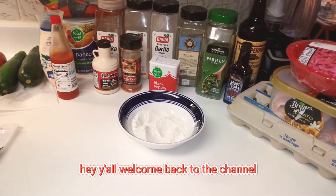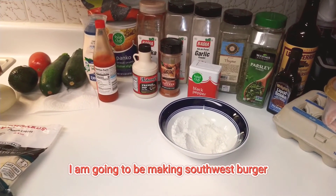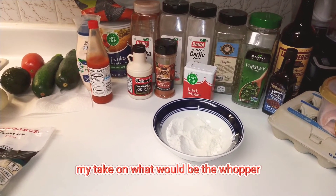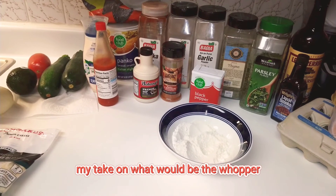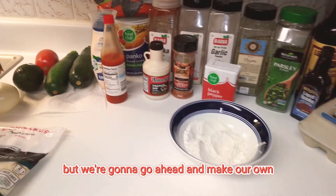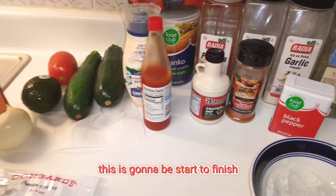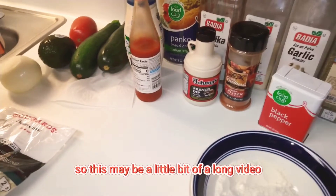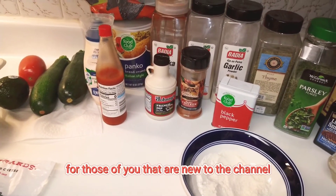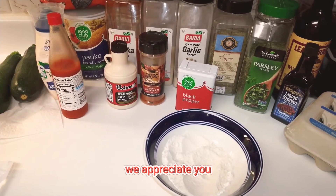Hey y'all, welcome back to the channel, welcome back to Life with Nicole Marie and Gary! Today I'm going to be making a southwest burger — my take on the Whopper — but we're going to make our own. I'm also making zucchini fries, and this is going to be start to finish, so this may be a little bit of a long video. Welcome to new viewers and thank you to everyone who keeps coming back — we appreciate you!